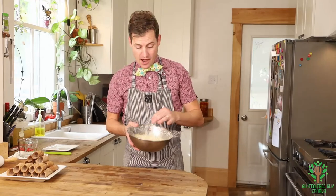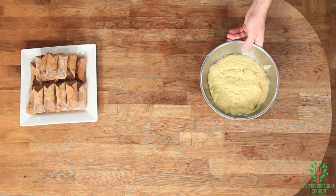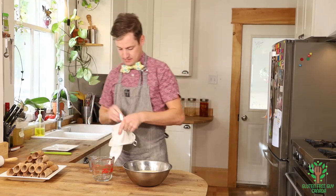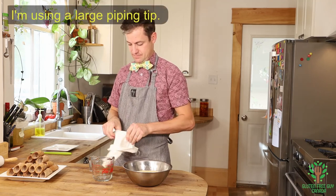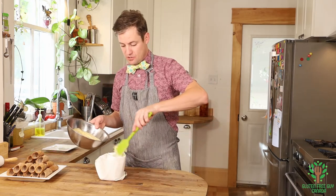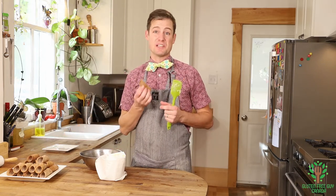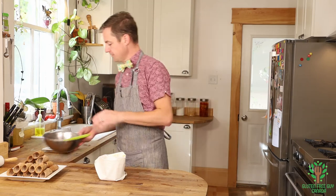I've just pulled the crema bianca out of the fridge — it's been in there for a couple of hours and you can see it's really set up nicely. I'm going to take a piping bag — there we go — and put some of this in. When you're filling your cannoli, you want to make sure they're consumed before three hours is up, otherwise the shells are going to go really soft, and you want that little bit of a cookie crunch. I'm going to put a little bit in there and set that aside.